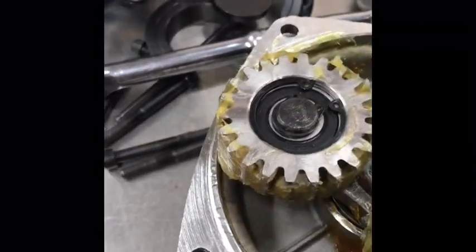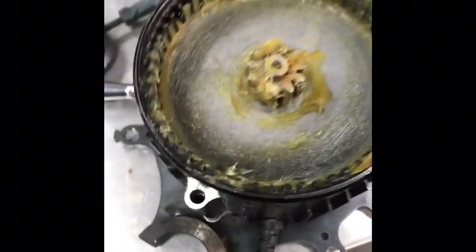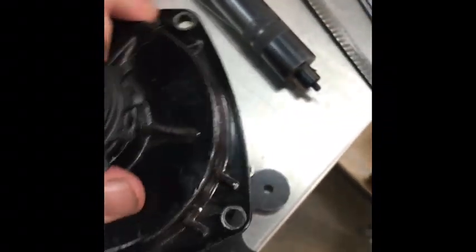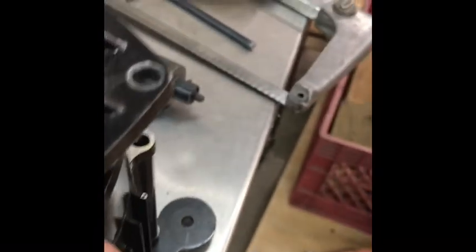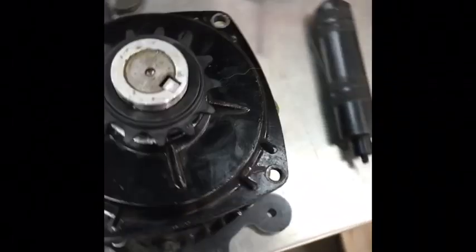Fitting this together is a little bit tricky — you've got to get the holes lined up and get all the gears to mate up and fit in. In this case, it just went together. Sometimes you've got to fiddle with it a little bit and rotate things around. But at this point, it's assembled.